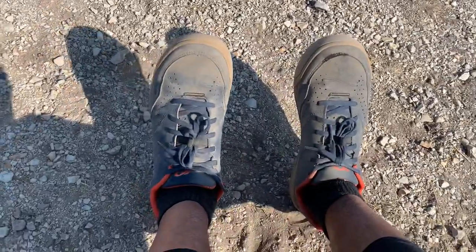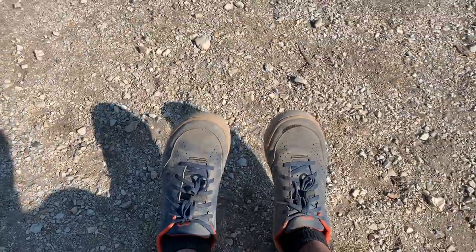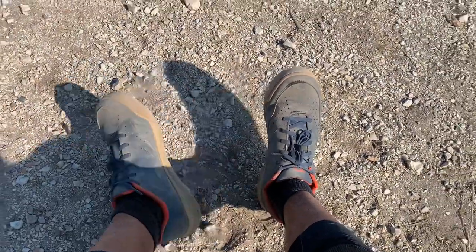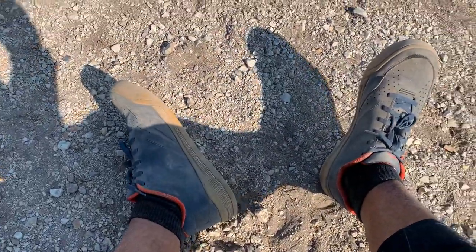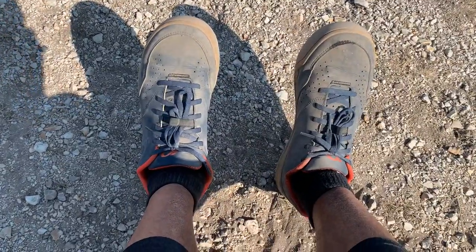The best part: they cost 40 bucks — only 40 dollars. I got them on sale on the Pearl Izumi website. I've used them for almost three months and I like them. 40 dollars — Pearl Izumi X-ALP Flow.